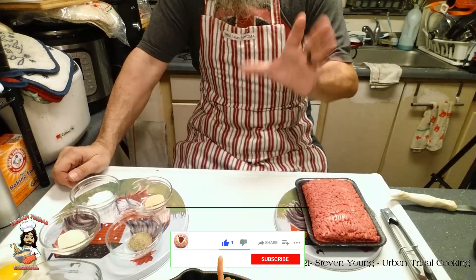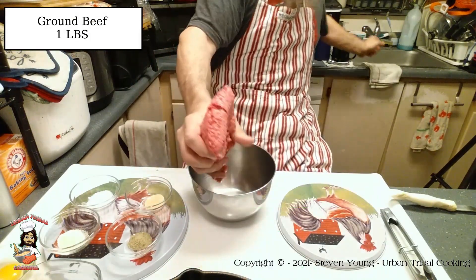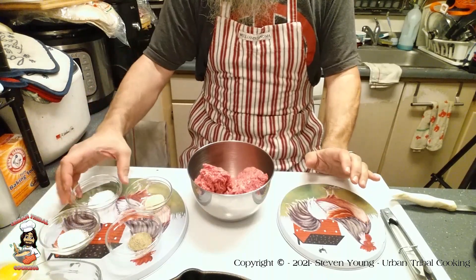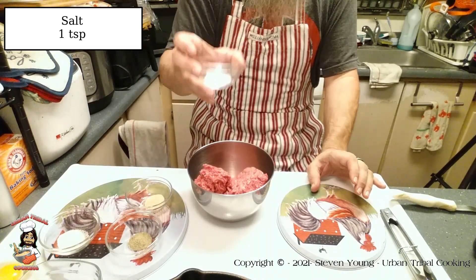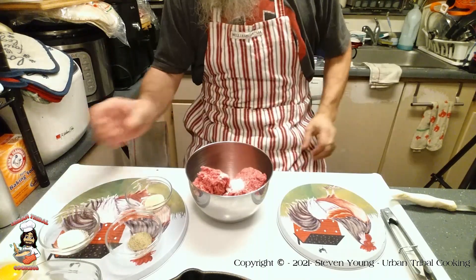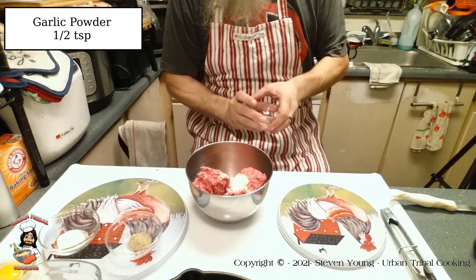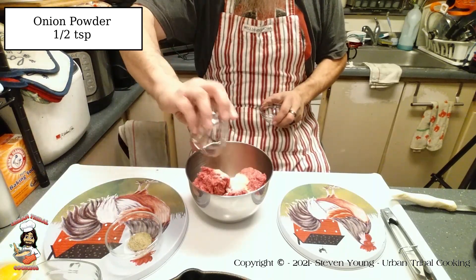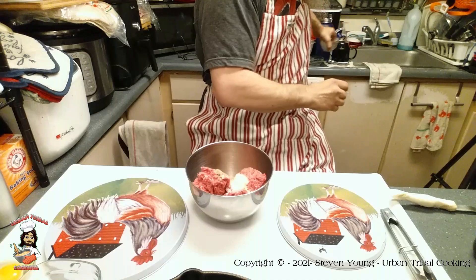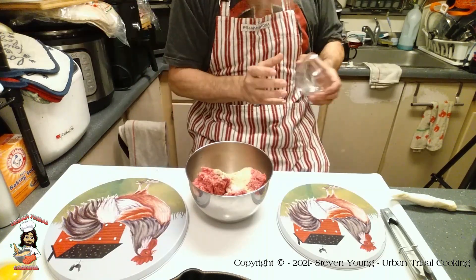To make the meatballs, you just need a bowl and one pound of ground beef — or mince if you live in the UK. You need about half a teaspoon of salt. I don't use as much salt as some recipes call for. Also add half a teaspoon of garlic powder, half a teaspoon of onion powder, and a quarter teaspoon of ground black pepper. Then add one quarter cup of breadcrumbs — plain or seasoned, it doesn't really matter.